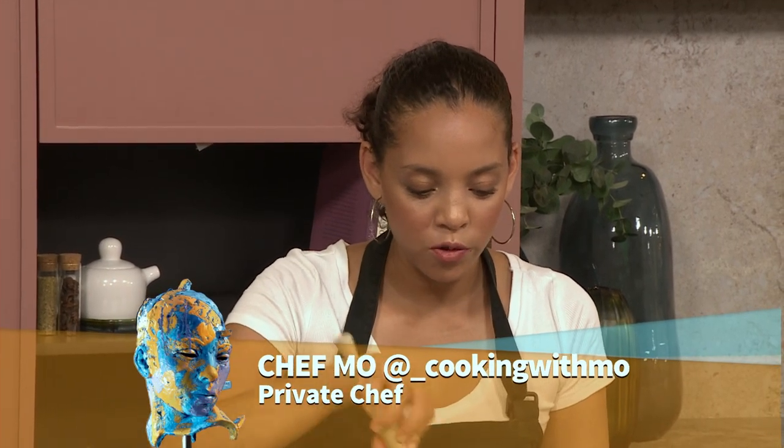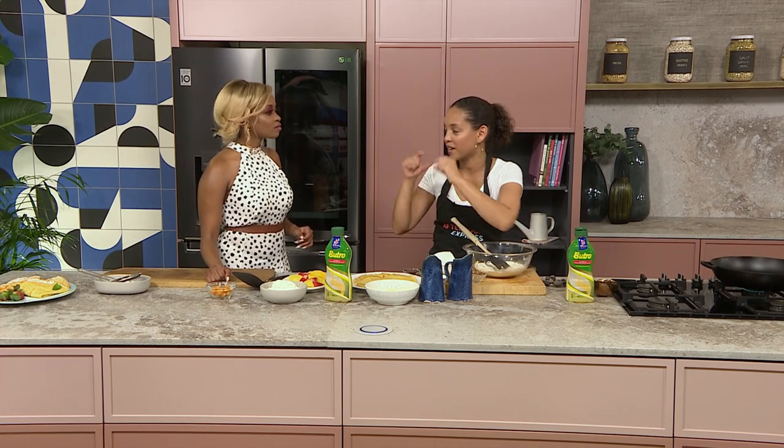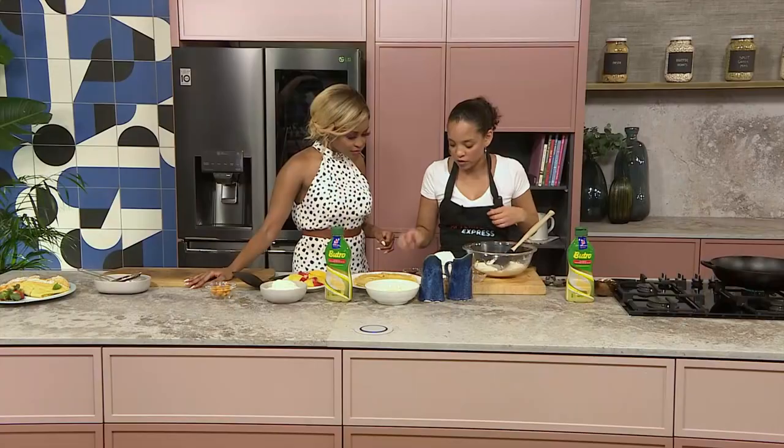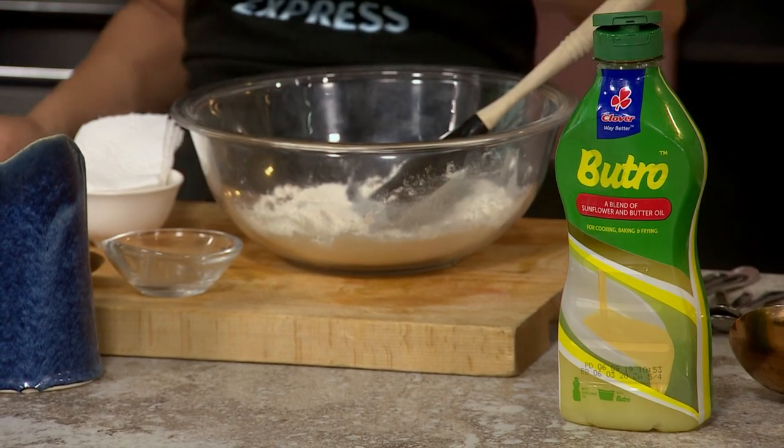So with a crepe, the only difference between a crepe and a pancake is the raising agent. Because a crepe is very flat, as you know, and then the pancake rises up quickly. So in here we've got some flour — going to add a bit of salt and then a little bit of vanilla essence to that.